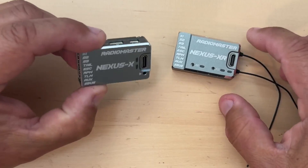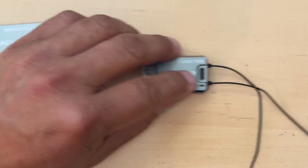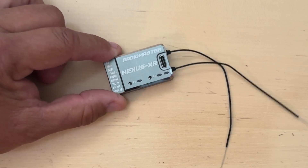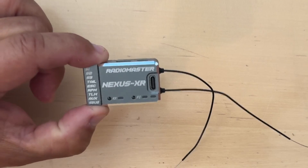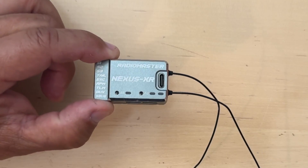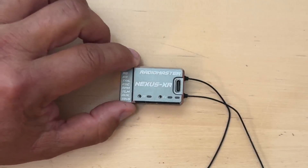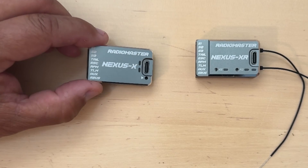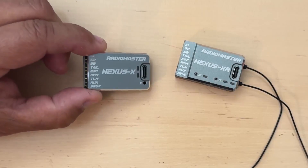So why would you choose an X over an XR? It's simple. If you're using ELRS, it makes absolute sense to go with the XR as it is basically an all-in-one solution with a true diversity receiver built in — pretty much bolt on and go fly — especially if you run a RadioMaster transmitter or any transmitter capable of ELRS. If you're using another protocol with a different receiver, then you could go with the X and use your own receiver.